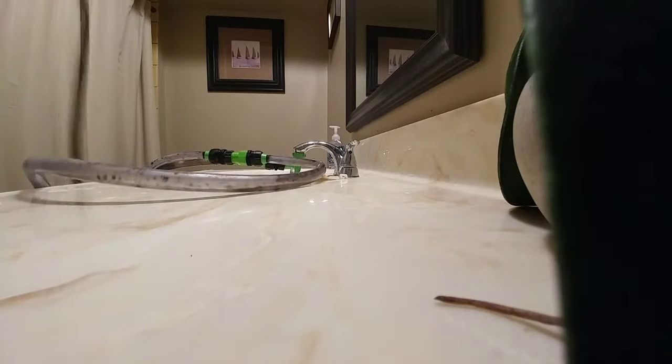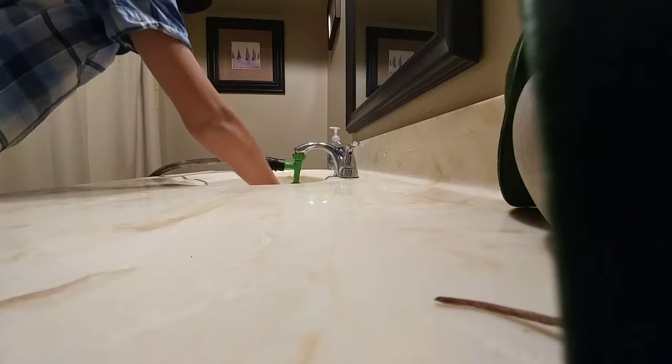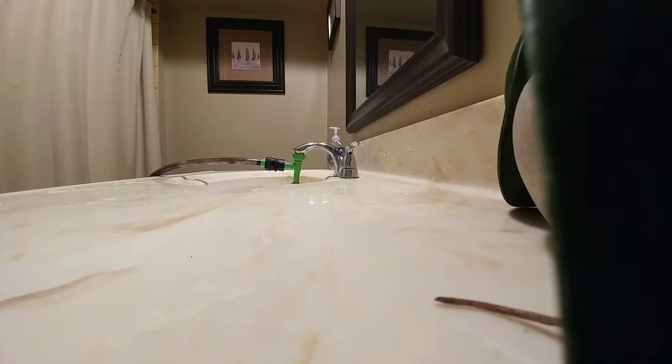I'm probably gonna do the 55-gallon water change tomorrow or the day after — I only do them about every two weeks since I don't have much of a population in there. If you want to see that, comment down below. Now I'm just gonna be turning everything back on.